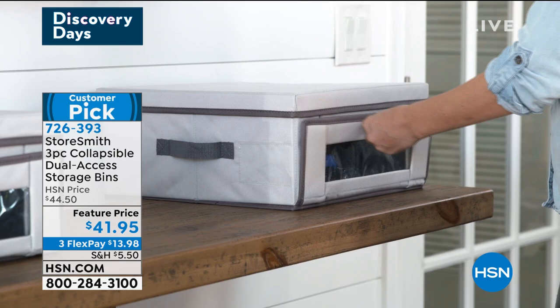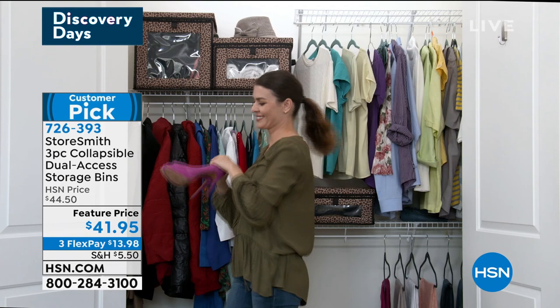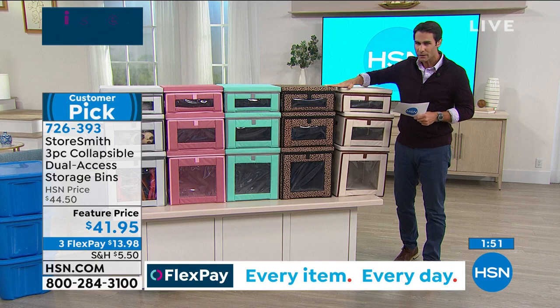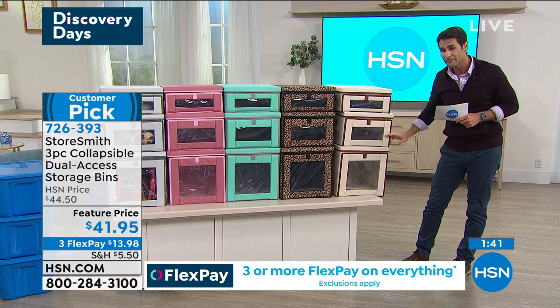And my new puppy — I don't know what to do with all that stuff. What am I going to do, put it in a big ugly rubber bin by the door? If you're looking around the house going, 'I need that stuff, I need to access it every day,' these storage bins would be perfect. You have all of these colors to choose from so it will fit into the décor in whatever room you put it in. You're getting all three — small, medium, large — $41.95.